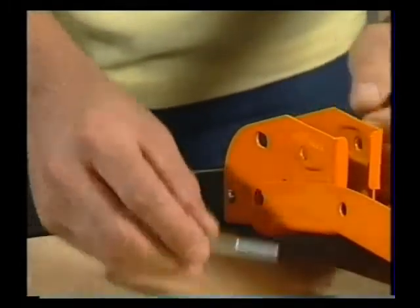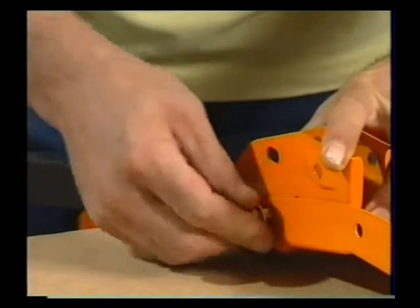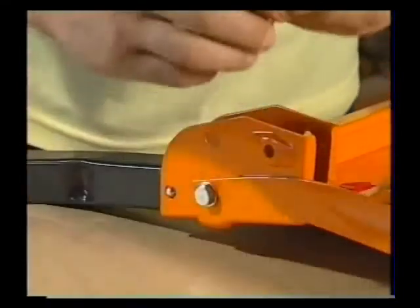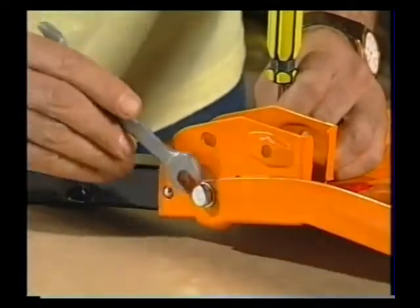Then you can take one of your longer bolts with a washer under the head, put it through this hole here and then another washer on the inside and a nylock nut and you can tighten it up. Your tube spanner comes in handy to hold the nylock while you tighten up from the outside.